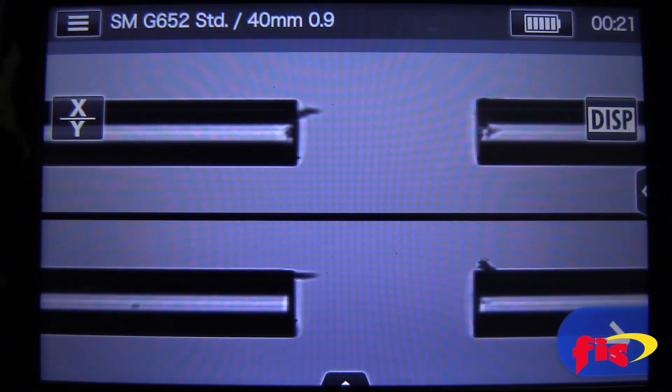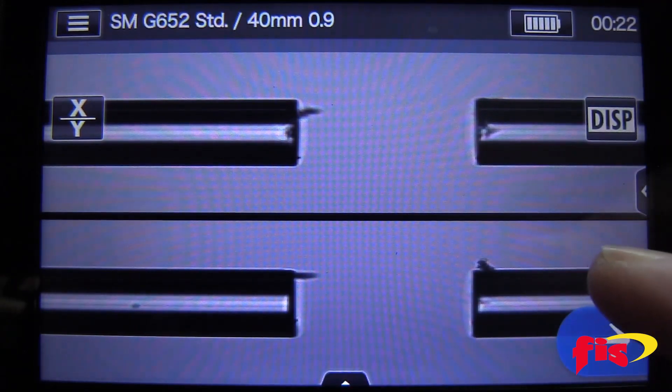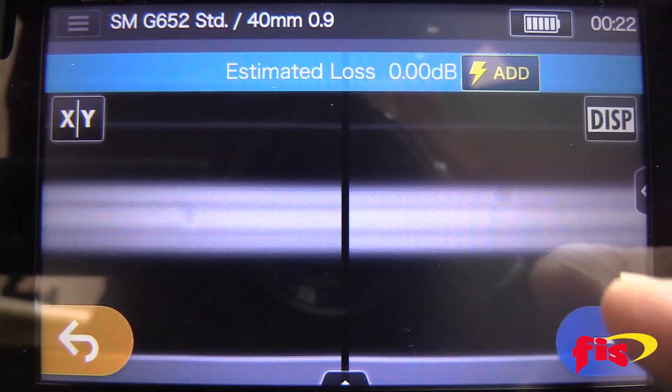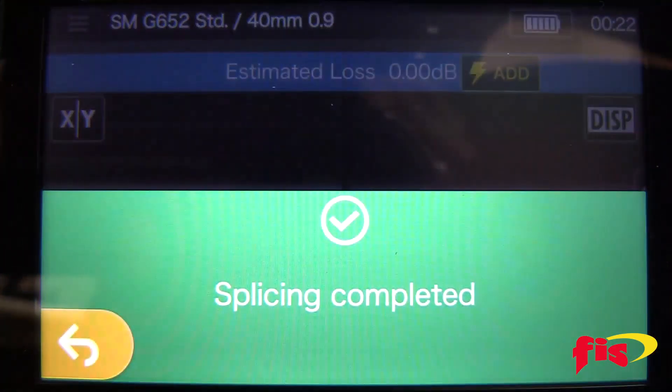When the left side is done aligning, press the blue arrow button to finish the alignment process and the splicing. The splice is complete, with the estimated loss on top.